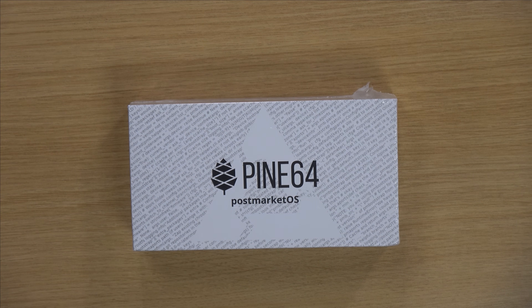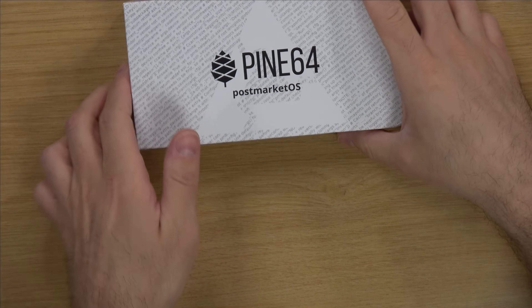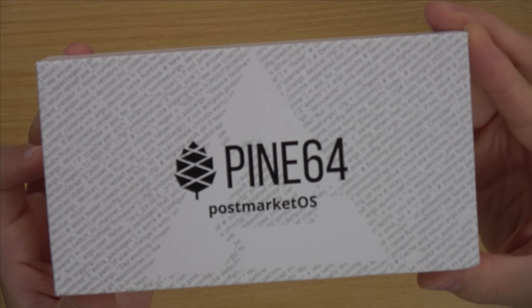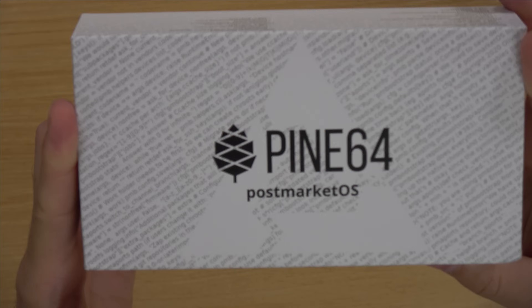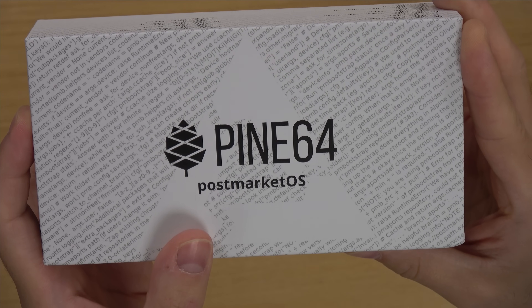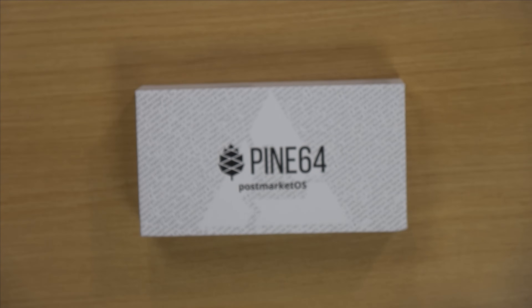Let's go ahead and get this unboxed and see what's inside. All right, let's get this thing out of the box — I'll just remove the wrap. Okay, easy enough. Here we have the actual box. It does look pretty professional, and as you can see this is the PinePhone. It says that right here on the side, and it says 'community edition' as well. Specifically this is the postmarketOS version of the PinePhone — they periodically release different versions based on different Linux distributions, which is pretty cool.